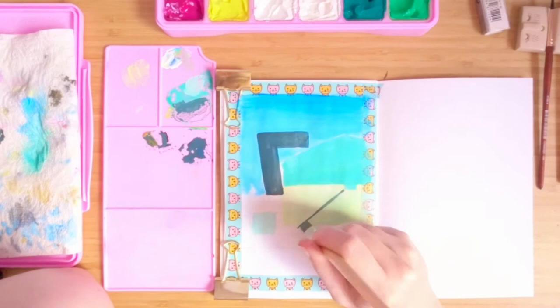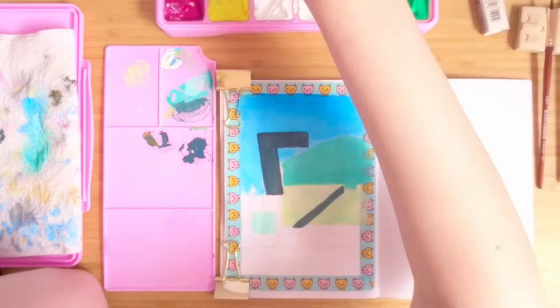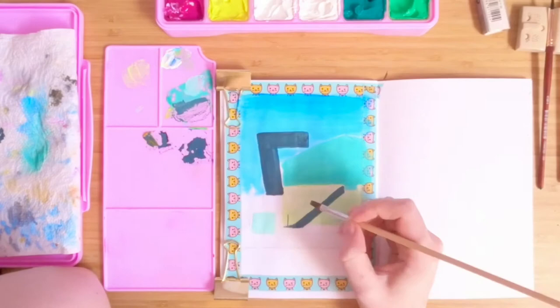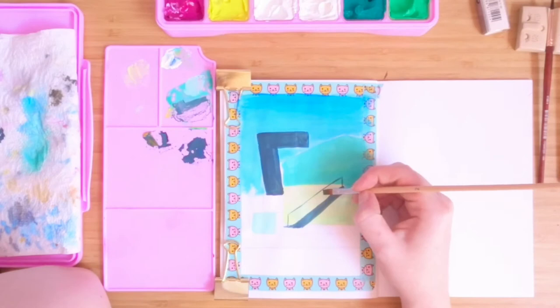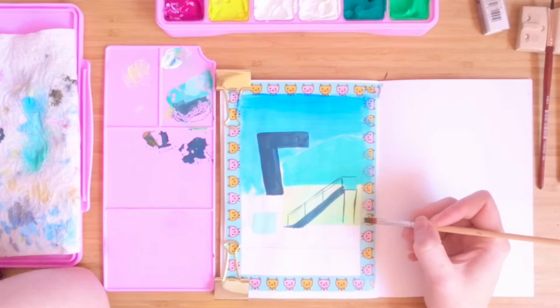Here is an example of me getting caught up in details way too early. I fixated on these steps and railings way before I should have, with areas behind them that I hadn't even painted yet — I hadn't even painted the ground in at this point. A little bit silly on my part, but every painting is a learning experience and I will not do that next time.